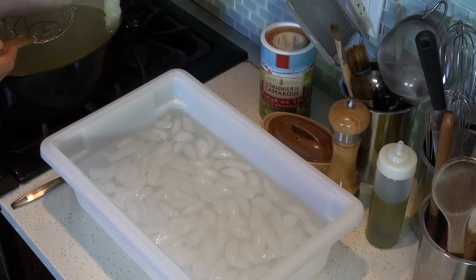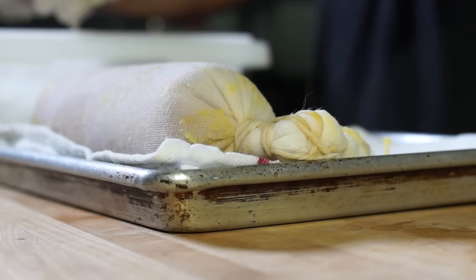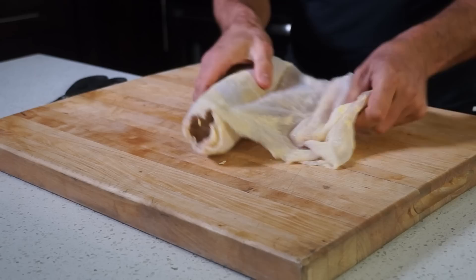Poach the foie gras for 90 seconds and immediately transfer the torchon to an ice water bath to cool. Once chilled and hard enough, remove from the ice water, twisting the ends of the cheesecloth. Hang the foie gras from a shelf in the refrigerator overnight, or place on a baking tray lined with paper towels. You can also use plastic wrap rather than cheesecloth. The foie gras will then be lightly coated with its own fat.